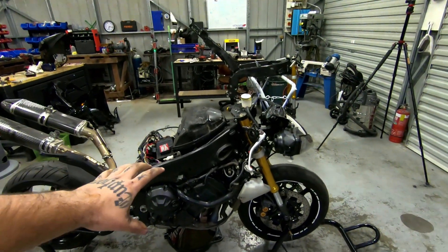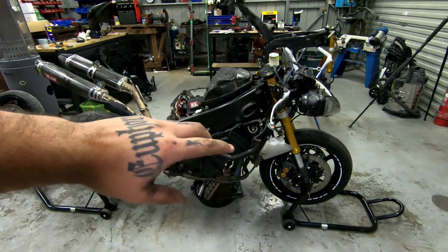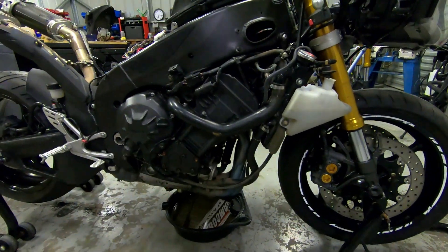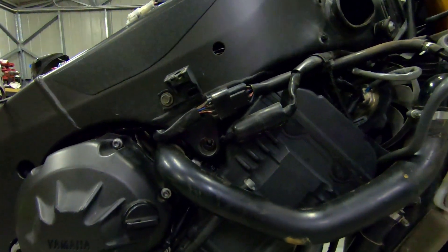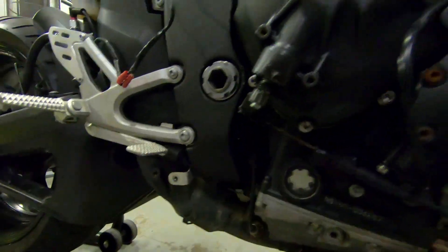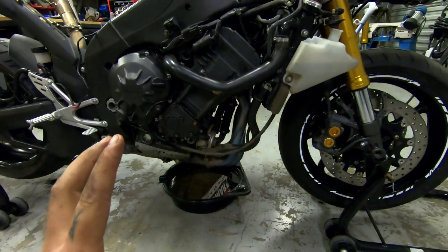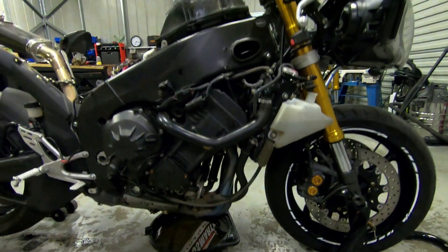Today I'll drain all the old oil — it's actually fairly new oil, only run maybe 10-15 times since I've had it. I also just noticed there's an engine mount bolt missing on this side. The back one's in and all the others are in, which is always good. I'll drain the oil and look at draining all the coolant, maybe even taking the radiator off.